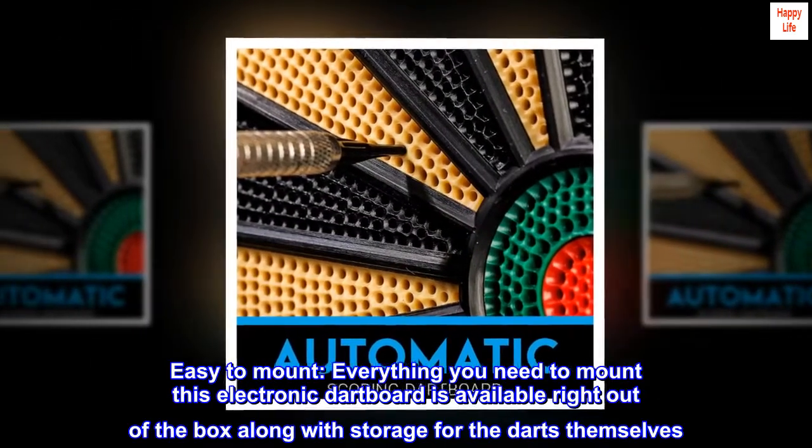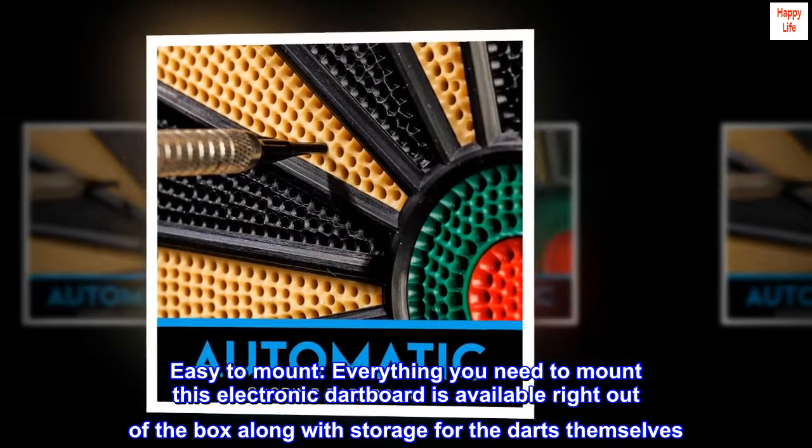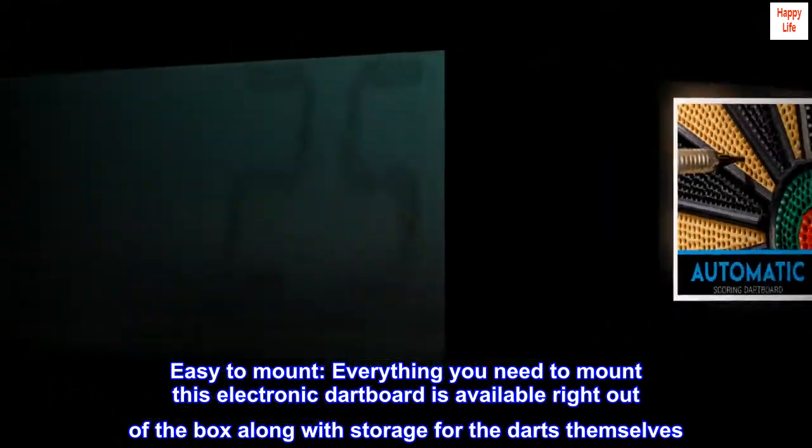Easy to mount. Everything you need to mount this electronic dartboard is available right out of the box, along with storage for the darts themselves.